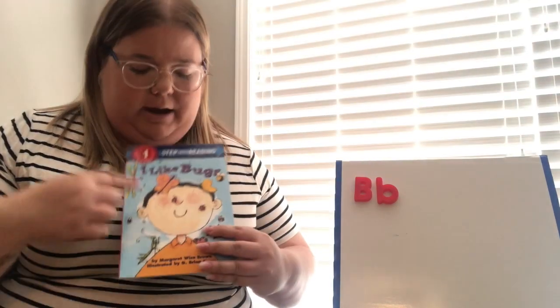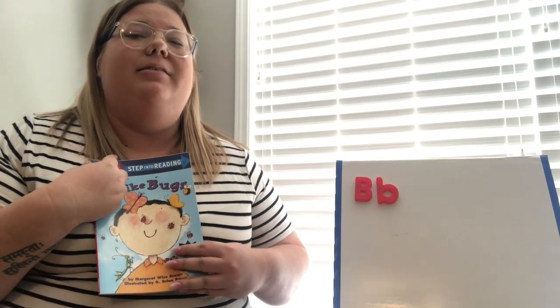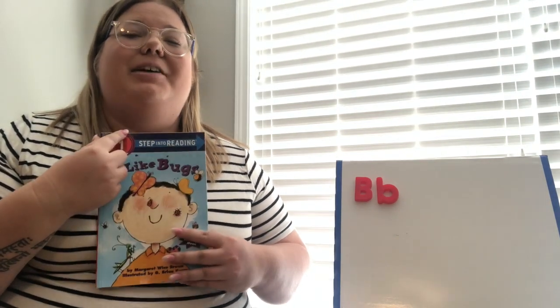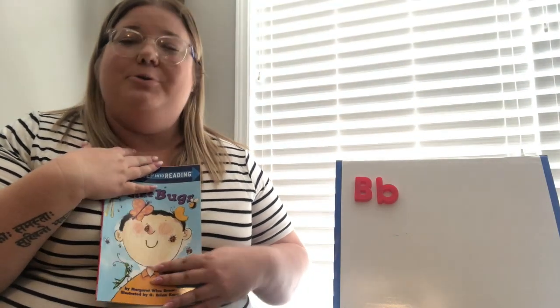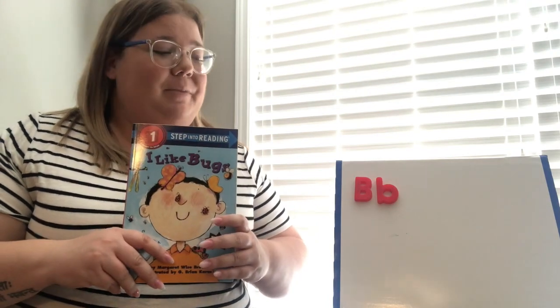Today we are going to be talking about bugs, and the book we're going to be reading is called 'I Like Bugs.' Miss Rachel's not too sure that she likes bugs, but I do like ladybugs and I do like that they help us with things outside. Miss Rachel's a little scared of bugs!